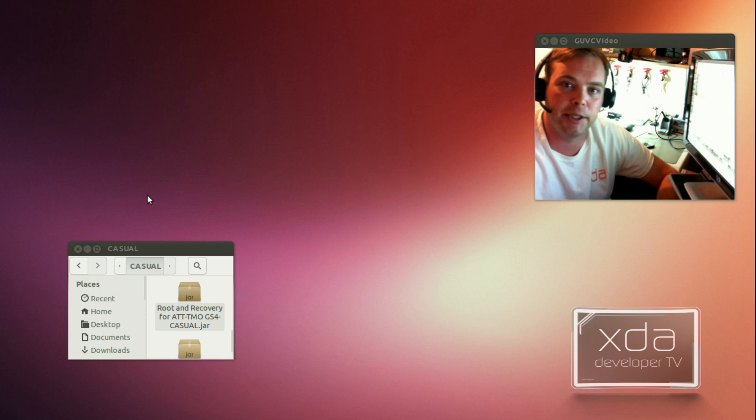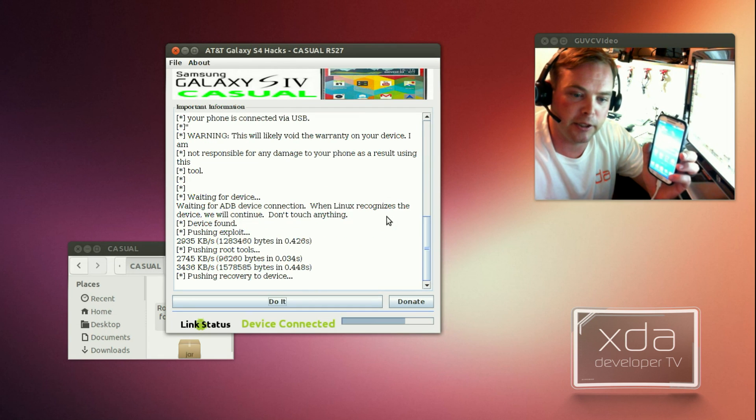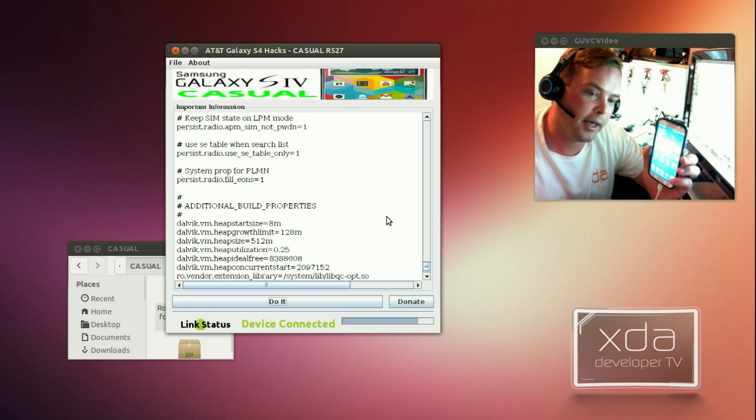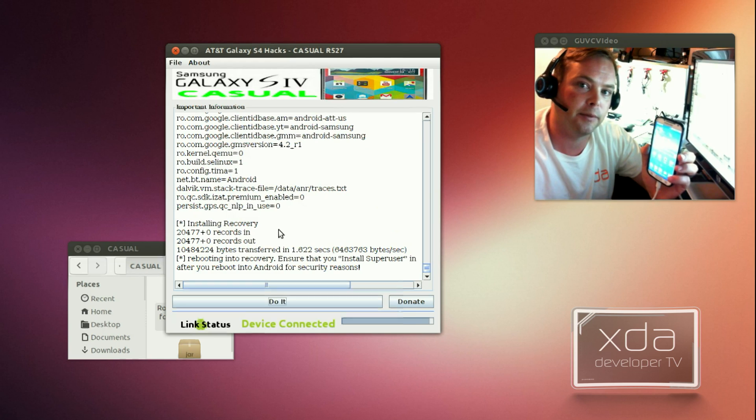DJR Bliss came up with this really cool method of exploiting the bootloader on the Samsung Galaxy S4. The way this works is you take a specially crafted header to a kernel or a recovery, and basically what it does is it jumps out of where it's supposed to load and overrides part of the bootloader, telling it to bypass all the security checks. We're going to root and install a TWRP recovery — this uses a few exploits by Dan Rosenberg. It's pushing the recovery to the device, performing Dan Rosenberg's root exploit, installing a recovery, and we hit OK to reboot. We have a win.